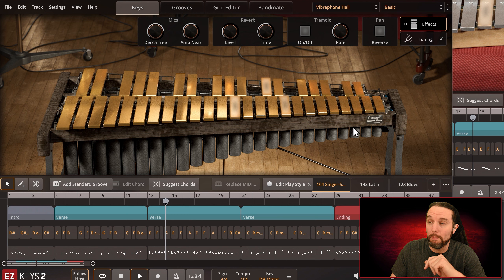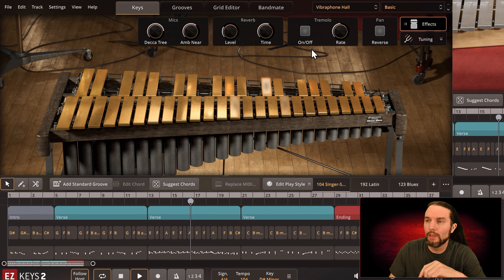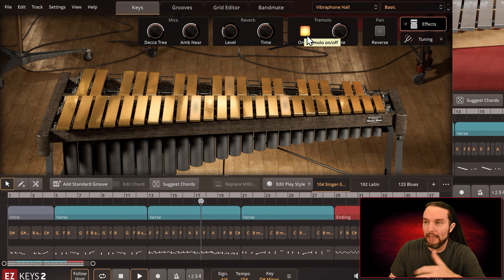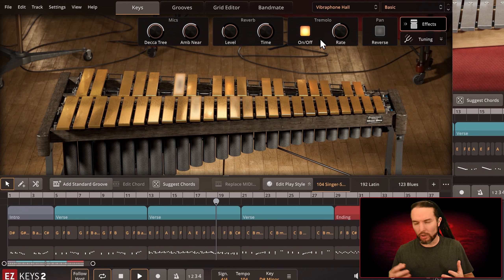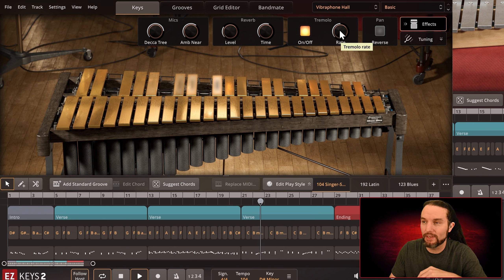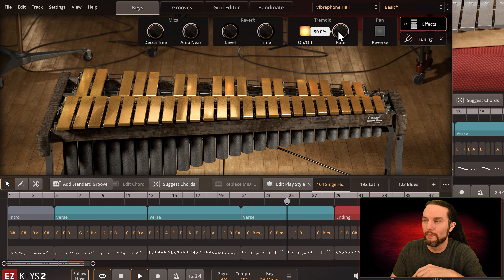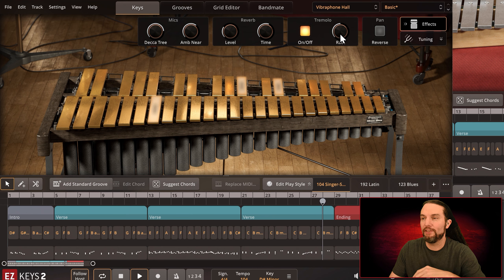Let's cover the tremolo effect real quick. You can turn off the motor — it sounds much more straightforward. You can turn it on all the time. With the vibraphone you can't adjust the tremolo volume though; it's very realistic in that way. But you can adjust its rate — from very fast to very slow. You would adjust this rate for many reasons, whether it's the tempo of your music or just a creative vibe you're going for.